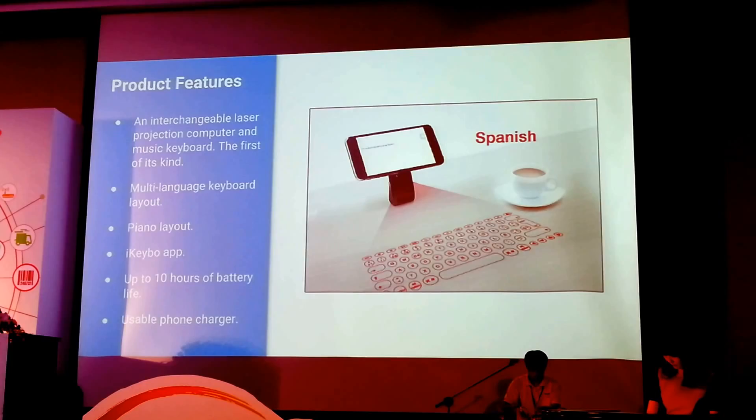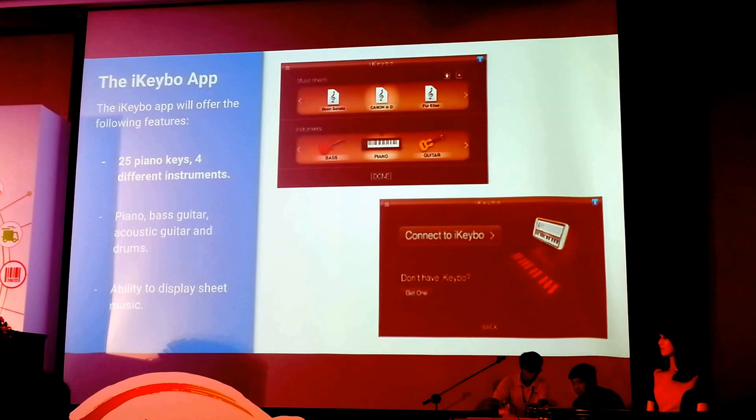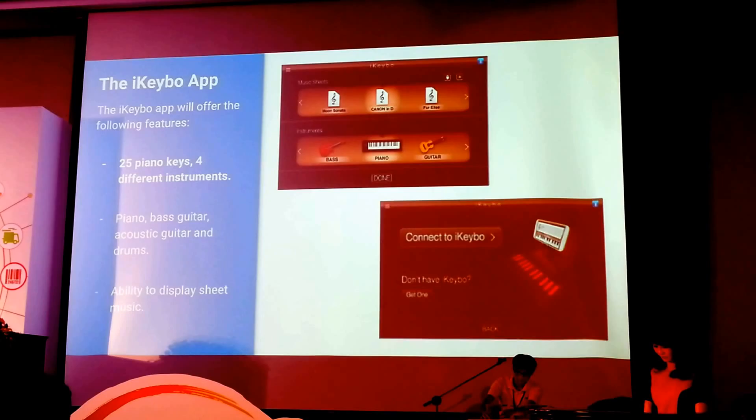A little more information towards the music side. Because the main focus of this product is the music, we've created an application called the iKeyboard app. By using the projection of the piano keys, you can actually play a choice of up to four different instruments. In the first stage of development, we provide piano, bass and acoustic guitar, and drum kit. It also comes built in with three sheet music pieces.